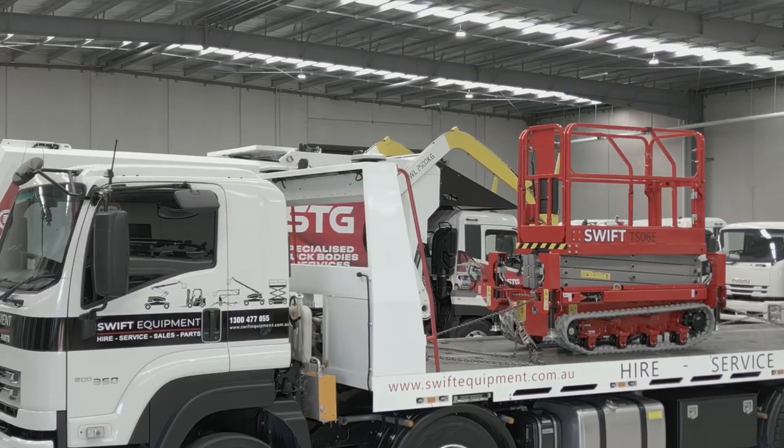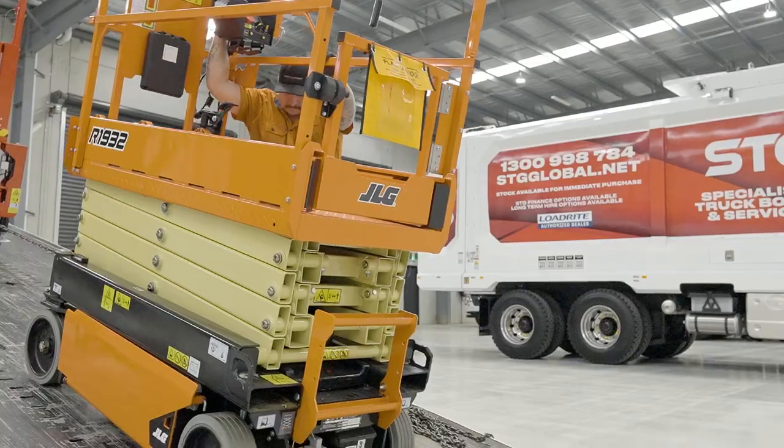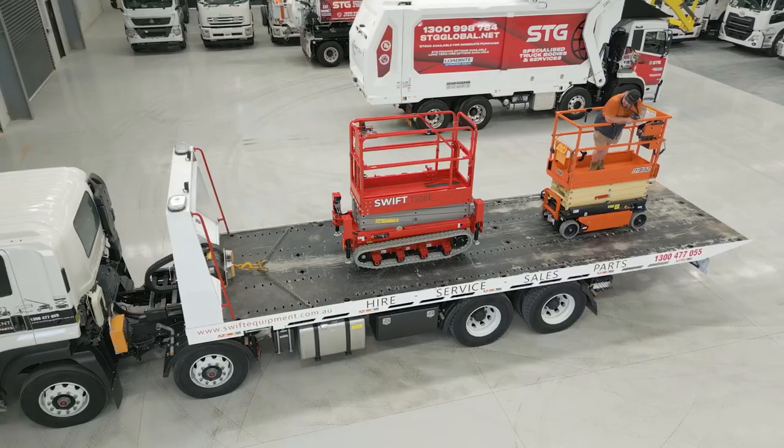When our company was growing, we bought an old secondhand tilt tray which got us through a year or two of work, but as our workload grew we made the decision to buy a new truck. We did a bit of shopping around and, as I said, I'd dealt with SCG in the past, so I made the recommendation to go with SCG.